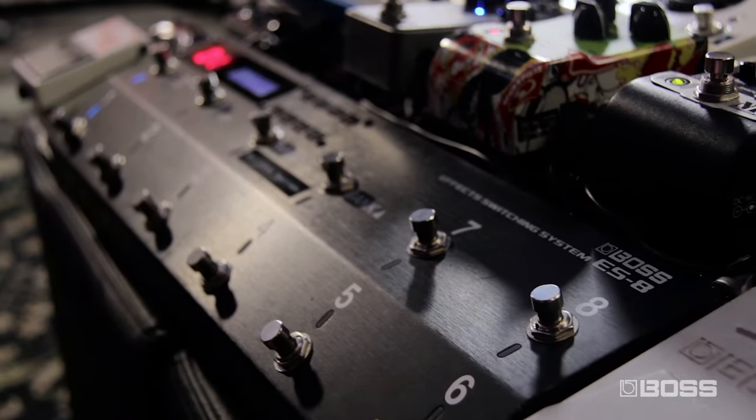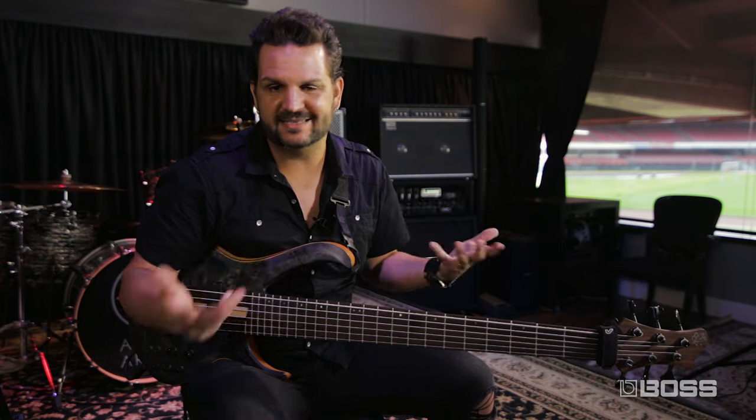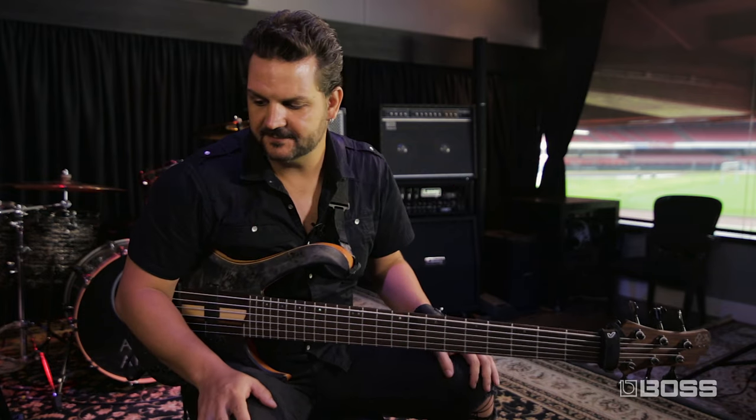Hi there, I'm Filippi Andreoli and I'm here today to give you an overview of the ES8 from Boss — and not only an overview but the way I use it. I'm a bass player, so all the videos you've probably seen of it are from guitar players. I'm a bass player and it works just as well for me.